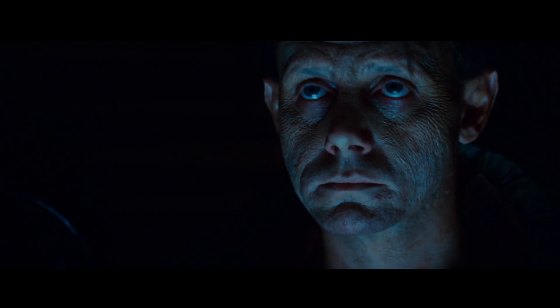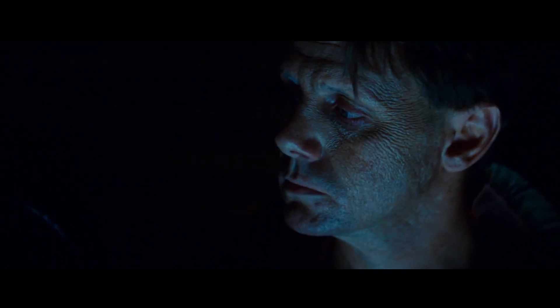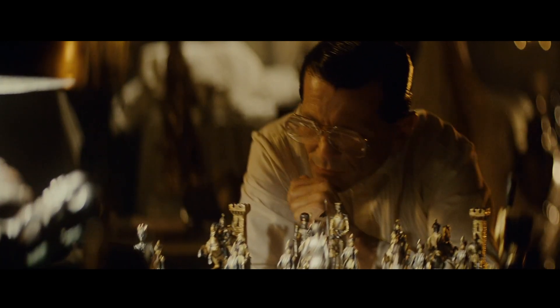Whereas spherical, you've got less glass to go through, so it's sharper, much crisper, the depth of field is deeper. And it's really a matter of preference, a matter of taste.